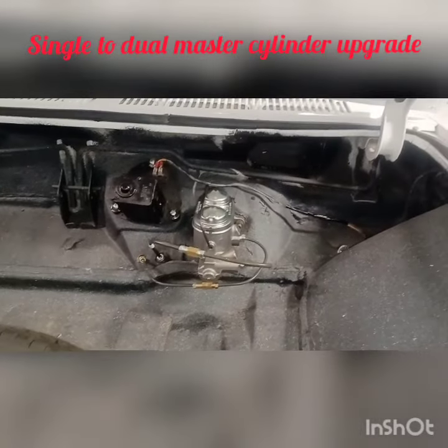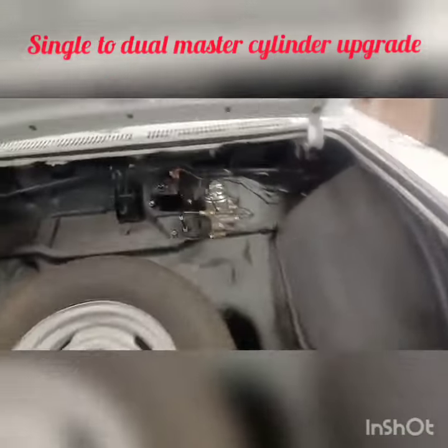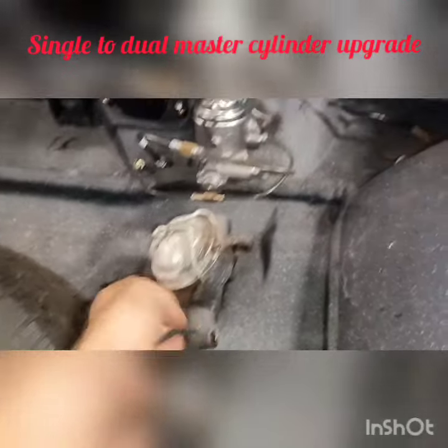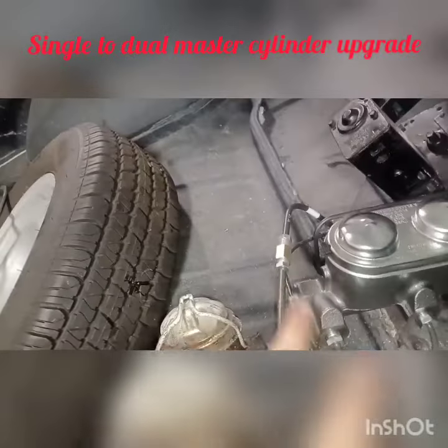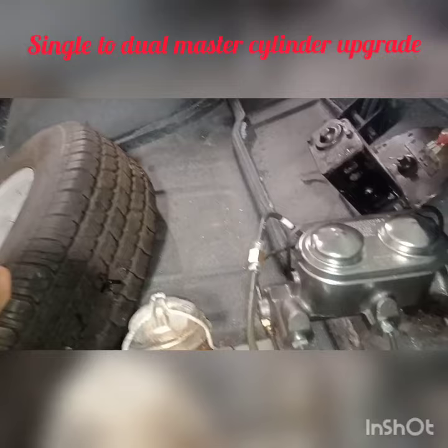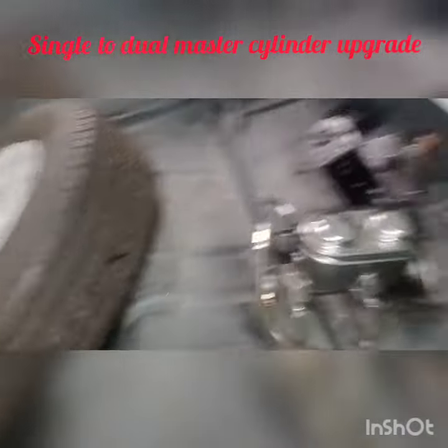This is the new dual master cylinder. What came off of it was this — the old, probably the original one, the old single master cylinder. Now you have two, and you see the lines — there's two lines coming out of there, one going to the rear, one going to the front, and the entire system is bled. Works well, it's a little softer than this one. It's a little softer feel on the brakes.